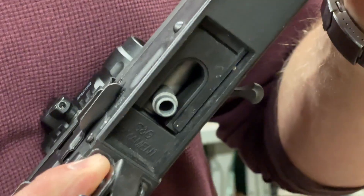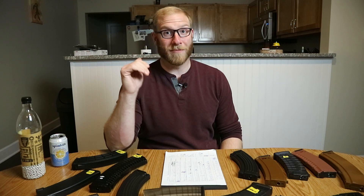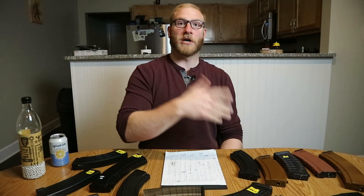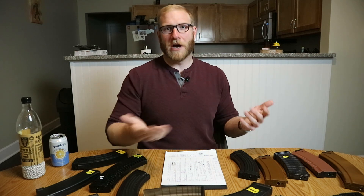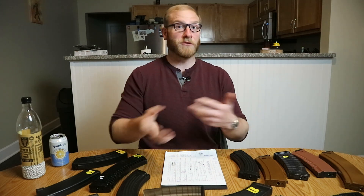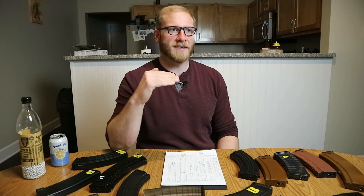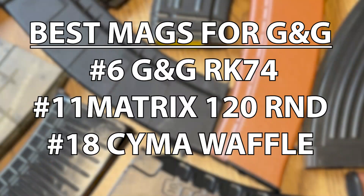With G&G, it seems like their spacer in the mag well with the rubber can create a lot of downward pressure on a lot of magazines, and it can push them out of engagement with the hop up. We've also observed in older G&G AKs that sometimes that rubber plate needs modification in order to accept other manufacturers' magazines or even G&G magazines. So when you're trying to figure out what mags work, sometimes you have to look at the gun itself as well. Those mag well spacers can make it very tight, and if that's causing broken locking tabs or fumbling reloads, then maybe that bears modification.